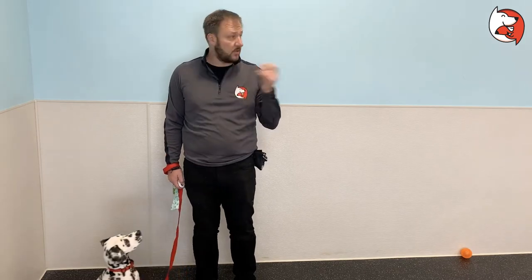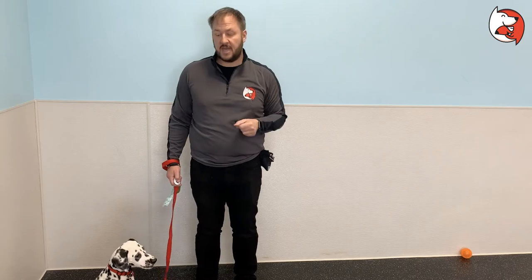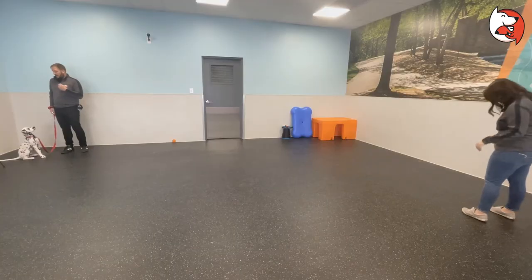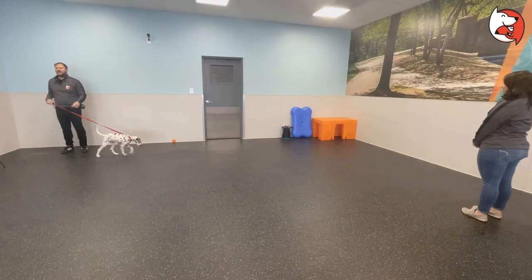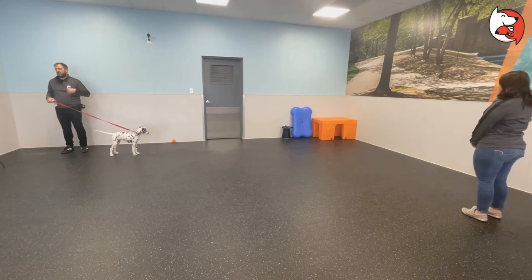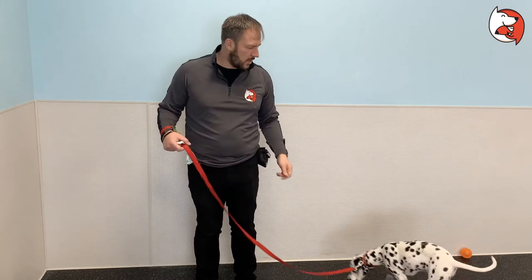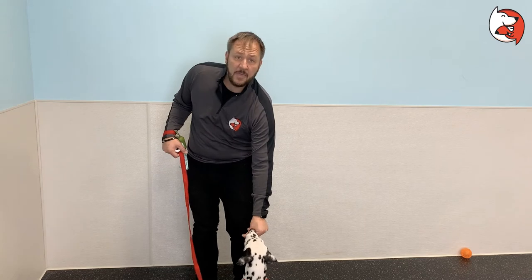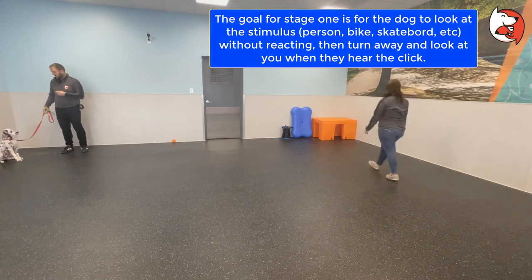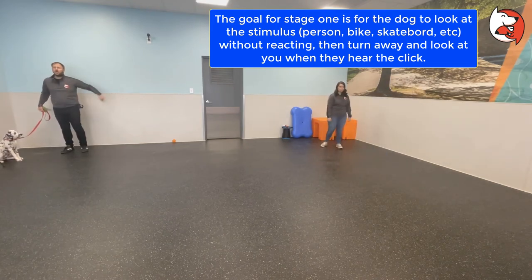Keep practicing stage one until your puppy is looking up at you as soon as you make the clicking sound. When it comes to harnesses, we always recommend a Y-shape or X-shape — never a T-shape with a bar going straight across, as that can mess with their gait and cause discomfort or even damage, especially with regular use. Also watch for puppies that freeze or shut down — if they suddenly stop taking treats, that's an indication you pushed too far. Keep sessions short, successful, and positive, always ending on a positive note. Practice until your puppy looks up right away, five times in a row from all different angles.